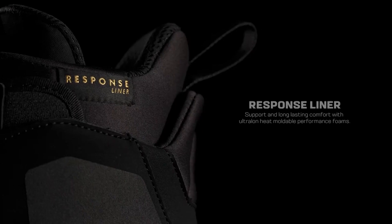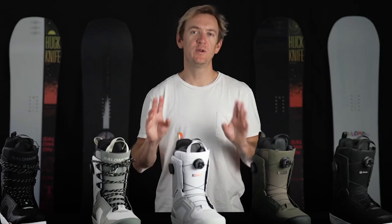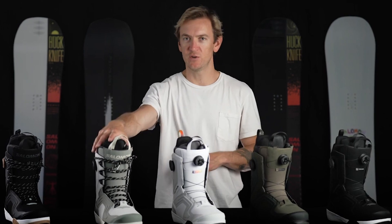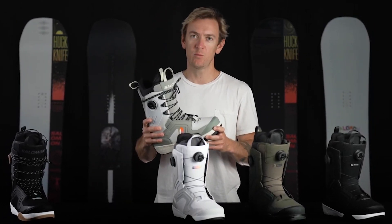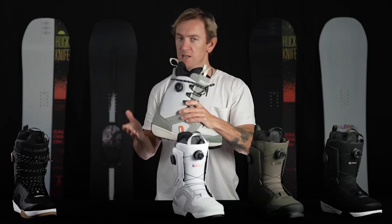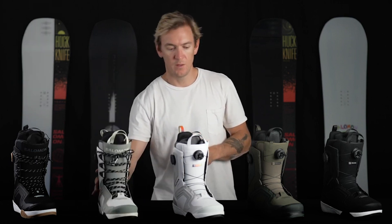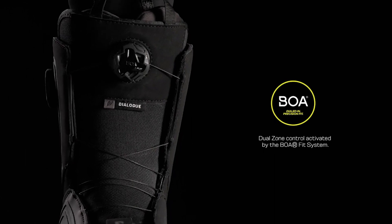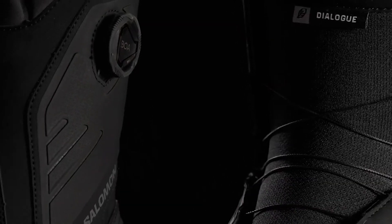With an incredible fit out of the box that lasts through the entire season, this boot is offered in two different lacing systems: a dual boa version and a lace version. The lace version sports our boa-activated straight jacket, which is a three-point heel harness that secures your heel to the back of the boot, eliminating any chances of heel lift and providing a precise fit. The dual boa version has a similar feature called the precision harness, built into the liner and actuated by the internal lace pull.